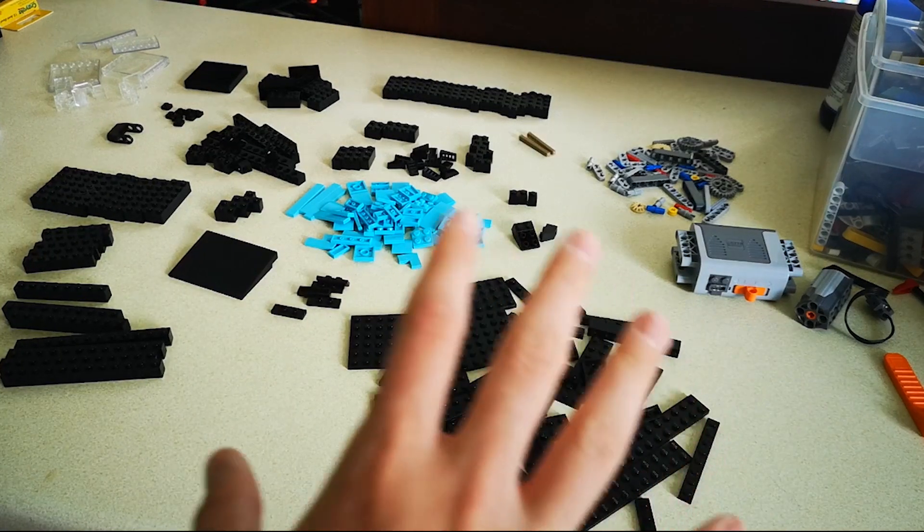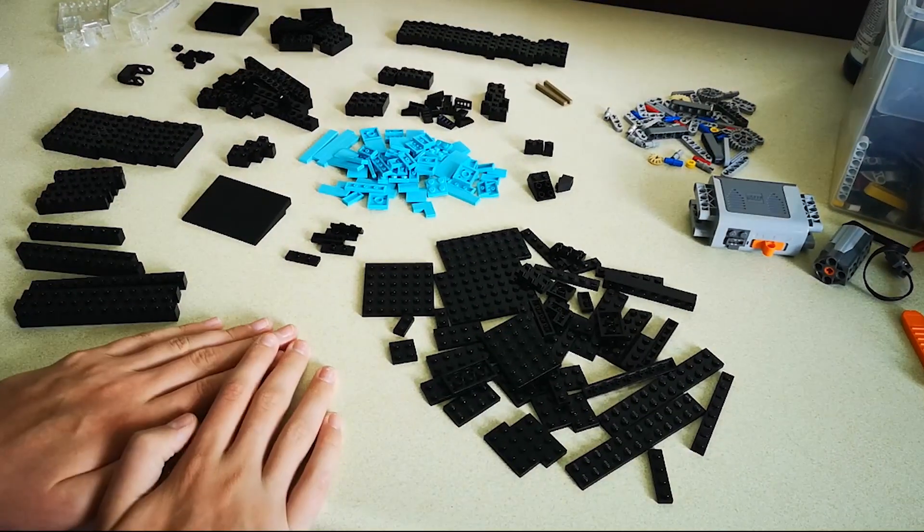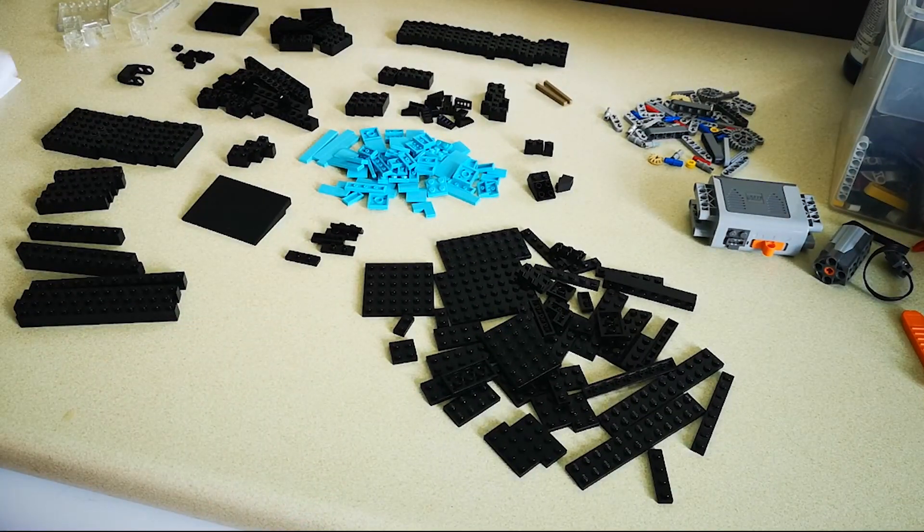Now I've got everything sorted out into a pattern, I'm going to start building. Wish me luck — I hope I've got all the parts. If I haven't, that will be slightly sad. Anyway, time to build the module — there we go.